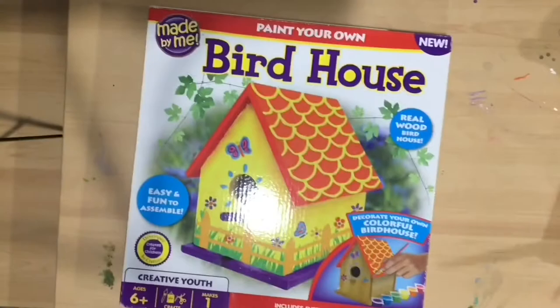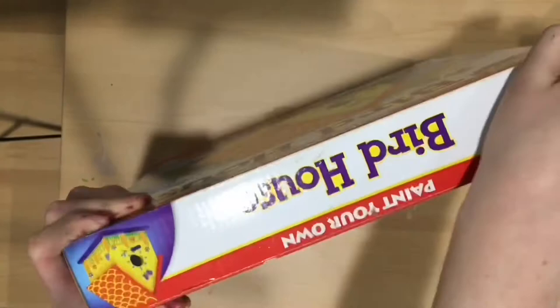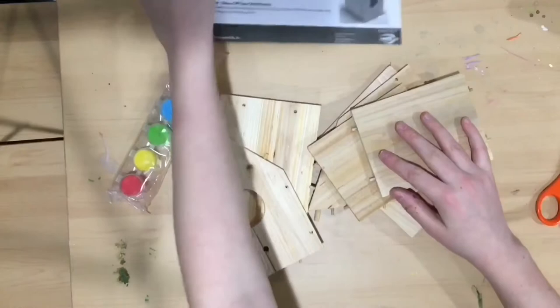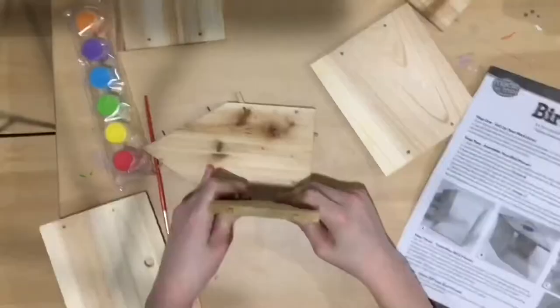I will be decorating a birdhouse from this birdhouse kit, and let's hope it's fun! Step one: set up your work area. It's definitely clean — I'm not in the middle of an art project at all, just kidding. Step two: assemble your birdhouse. Start with the back of your house and lay it down with the peg holes facing up.